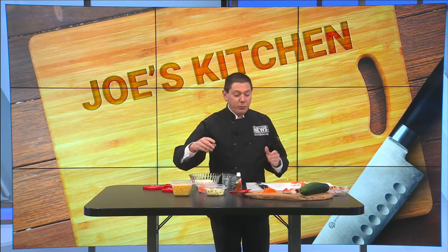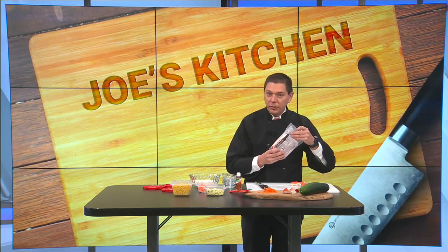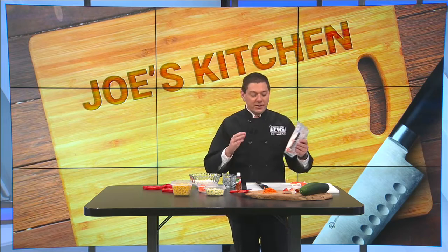These are called crab bites. If you want to use real crab, by all means go ahead. But I've found that imitation crab works a little bit better on this, and of course it's going to be a whole lot easier on your wallet — and that's my entire purpose when I'm cooking for you.